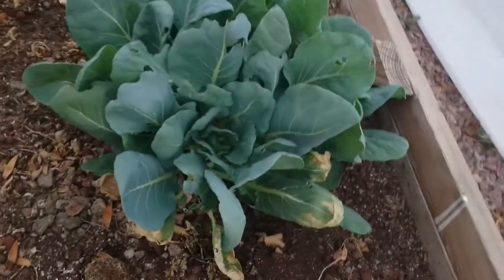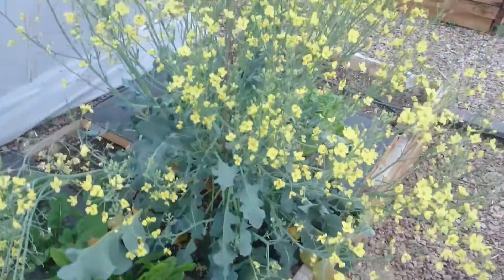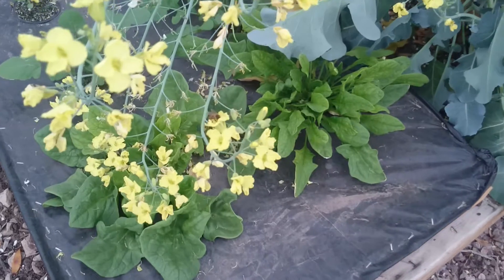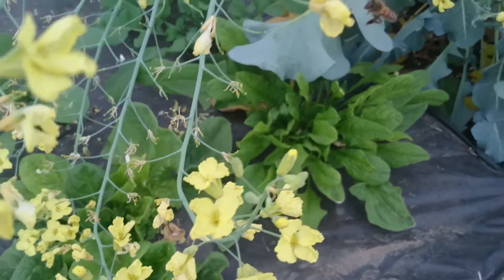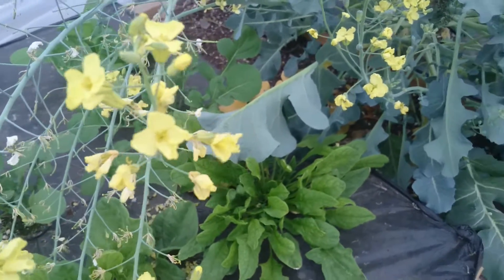Here's some Brussels sprouts - there are about five different plants growing there. Over here there's a giant broccoli covered in flowers. There's a bee flying around right there - he's digging it, loving the broccoli pollen. I like the bees, they're cool.